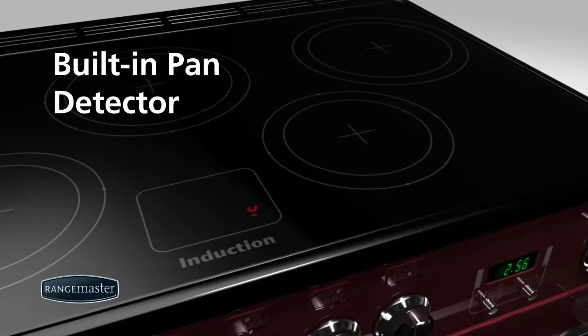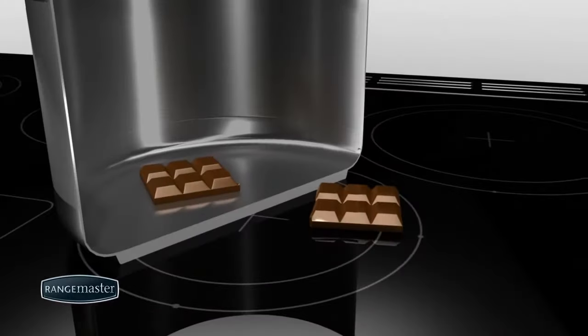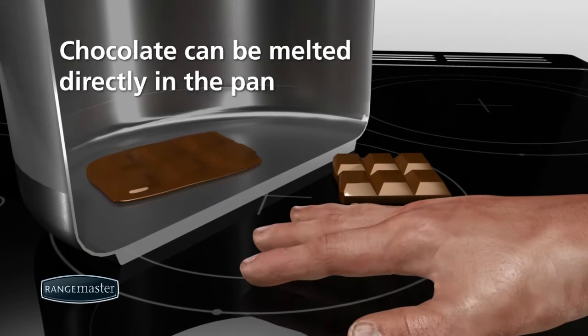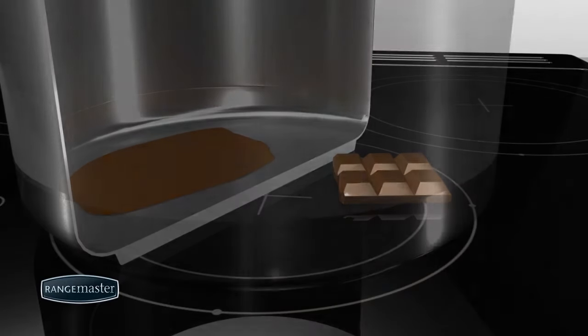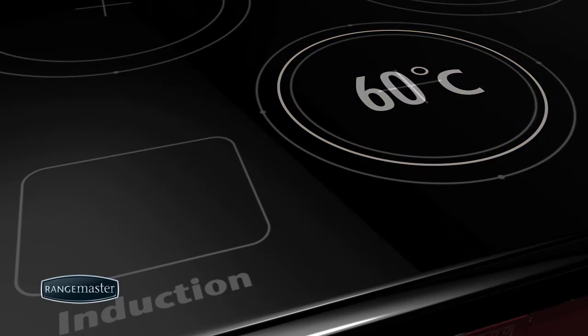If no pan is present or it is not induction friendly, then no heat will be generated. If you were to slice a pan in half and turn on the induction hob, the pan base would heat up instantly while the glass next to the pan would remain cool to the touch. Over time, heat will be transferred from the pan base into the glass. The induction hob will indicate if the glass is hotter than 60 degrees, so you know when it's too hot to touch.